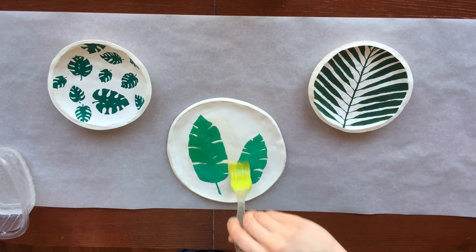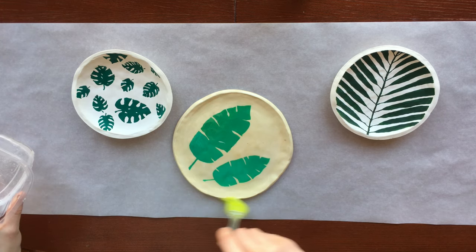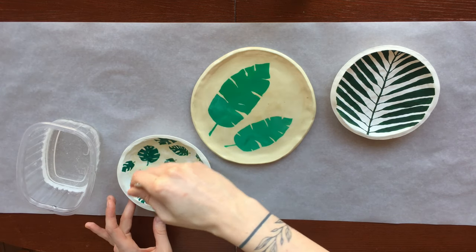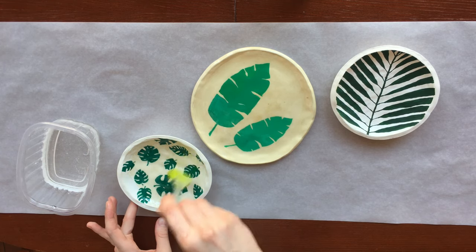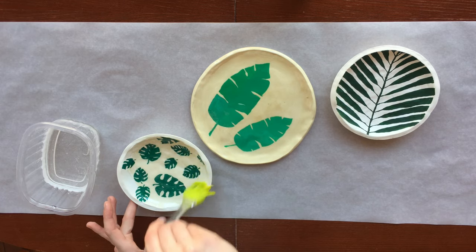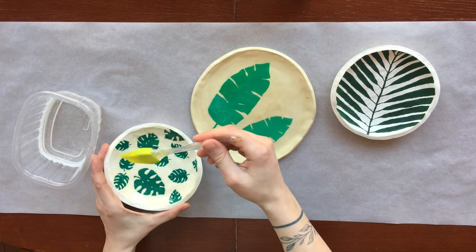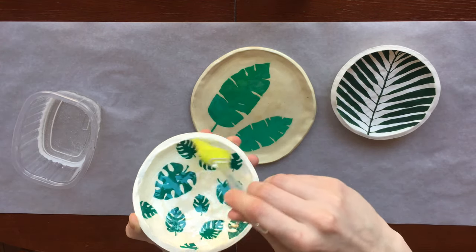The idea of using resin is brilliant, but difficulties awaited me immediately. First, there are several types of resin depending on the purpose of the work. Since I never worked with epoxy, I had a bit of failures. The resin I chose turned out to be too liquid. I had to cover small areas with it and wait until it dries so that there were no smudges. The resin applied in a thin layer hardens in only 24 hours. That's why it took me so long.